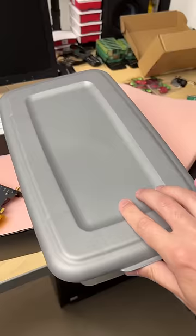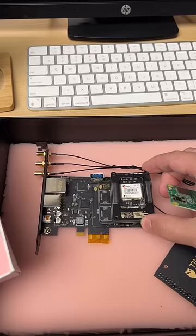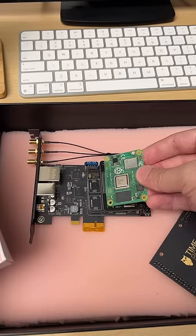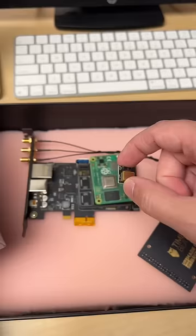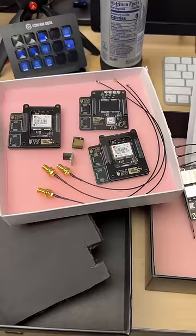I gotta grab my box of time stuff. These sandwich boards have special time circuits and GPS radios. I can put these things together and install the card inside any PC and turn it into an incredibly precise time server. There's another trick up this card's sleeve too, but that's gonna have to wait until LTX in July.